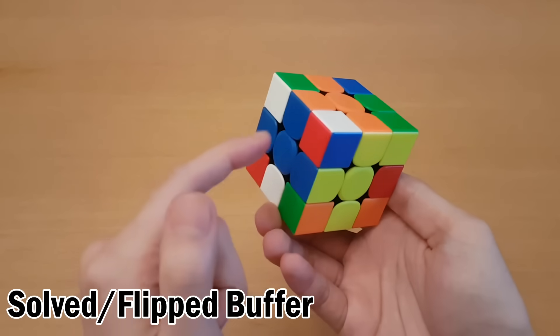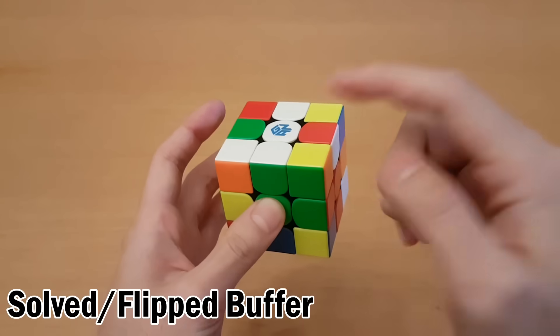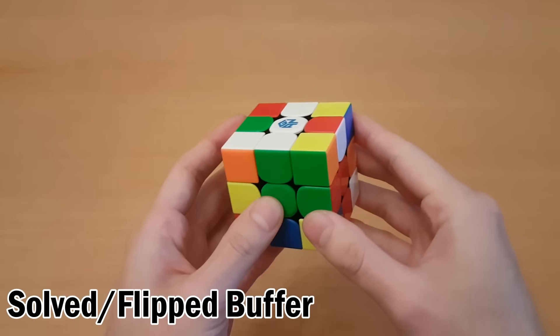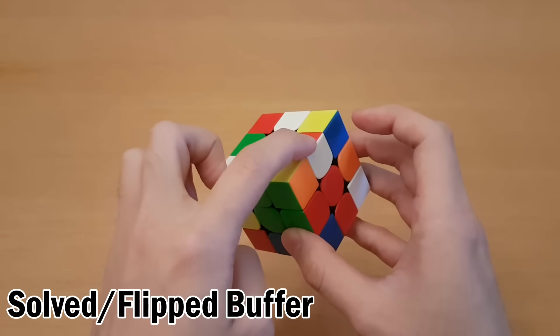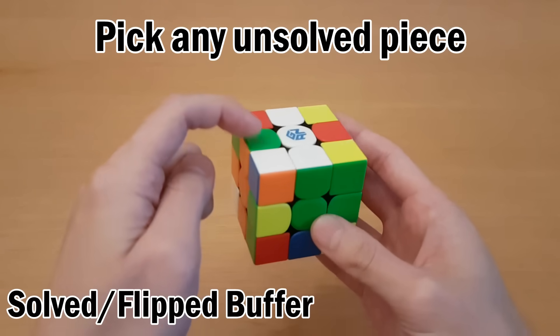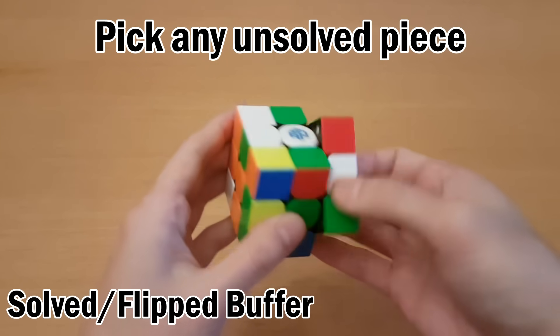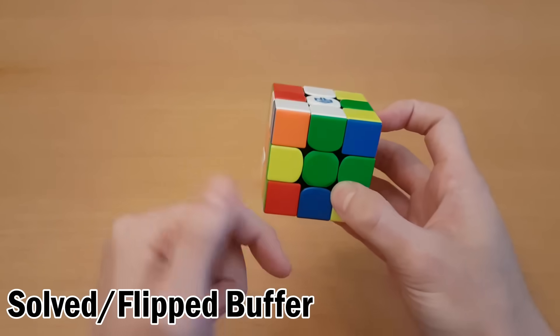Now if you're just solving along with this method, as you can see I've solved a few of the edges. If you get the buffer in the right spot then this doesn't tell you which spot you have to go to next — the buffer could be flipped or solved, it doesn't matter. If it's right here then you pick any unsolved piece as your next piece. For example I can just pick this one because it's easy — no setup moves. I can swap to there, so my next one would be green of green-orange which is right here and I can just keep going.